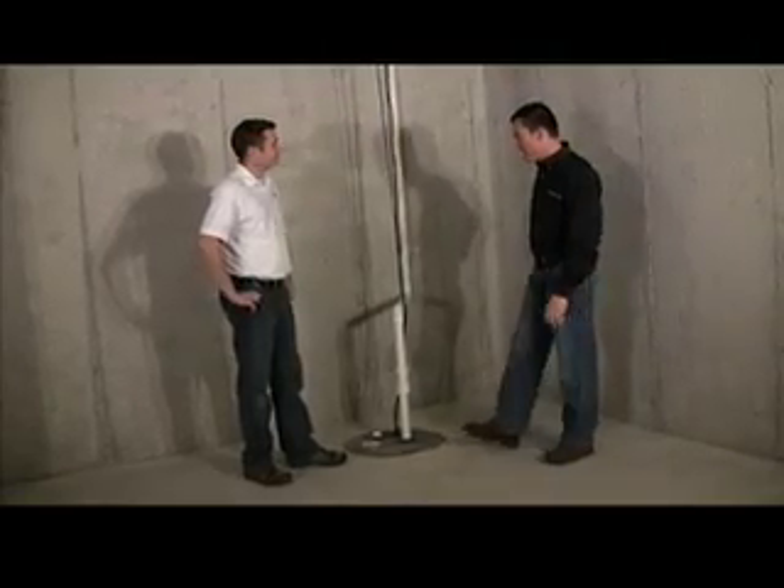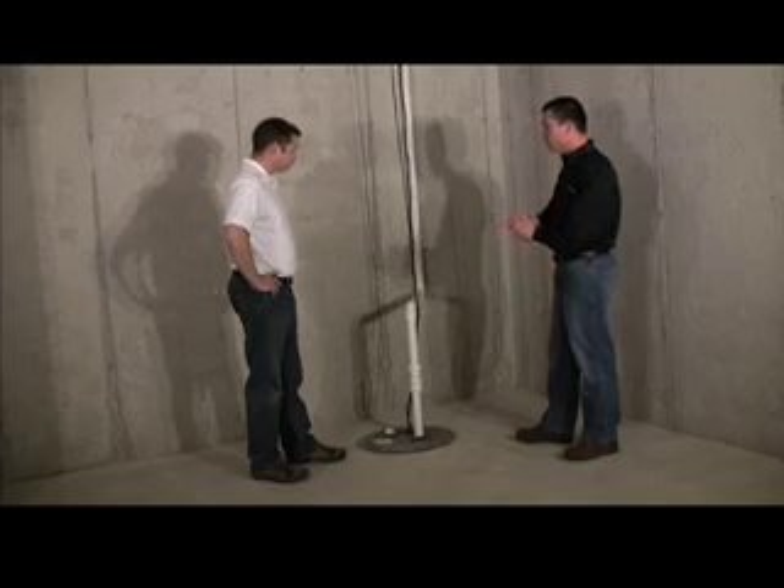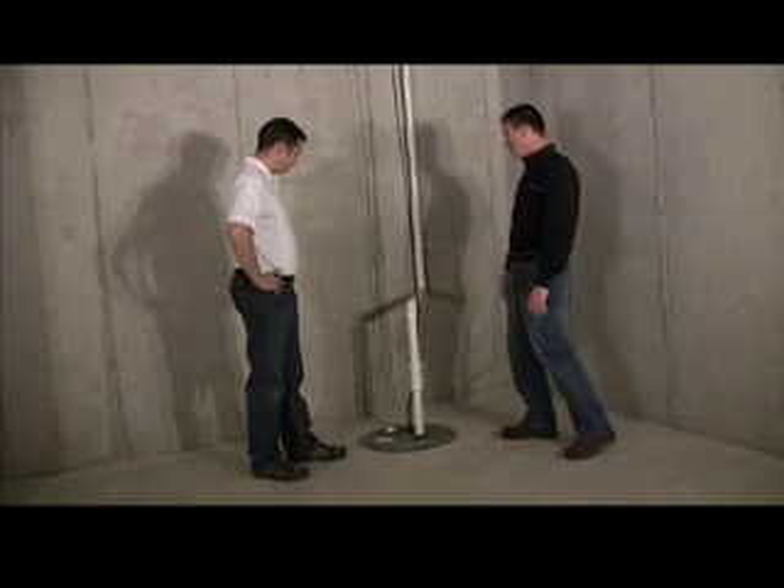Hi, I'm Scott Fissel from Brookstone Homes. I'm here with Brandon Ningen from Dave Jones Plumbing. So we're here to talk about sump pumps today. Why don't you tell me a little bit about what we're looking at here.